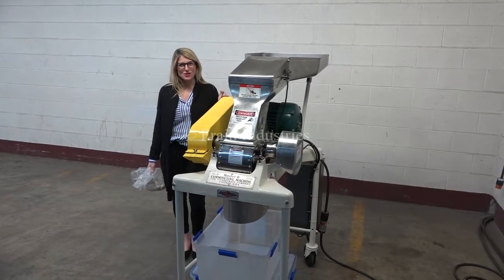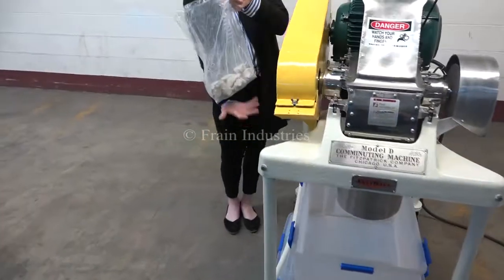The voltage is currently set to three phase, 240 volts. Today we'll be running through these chunks of concrete.